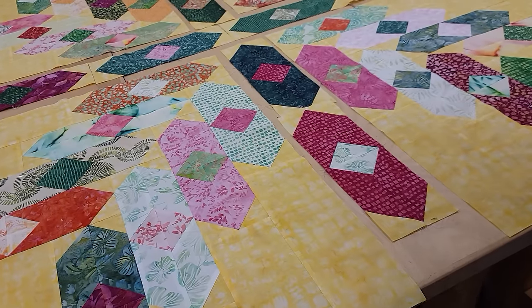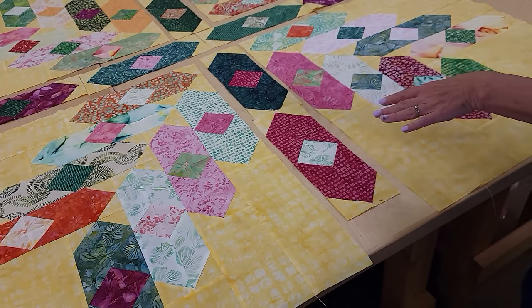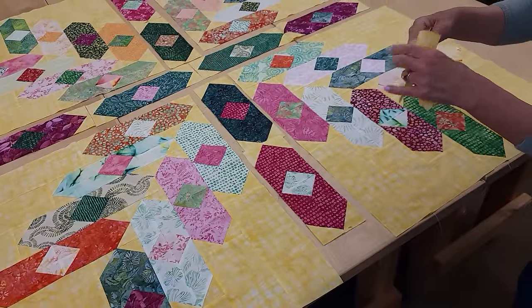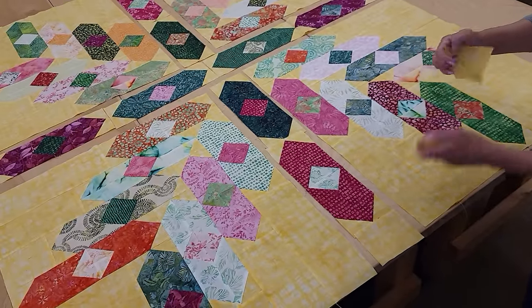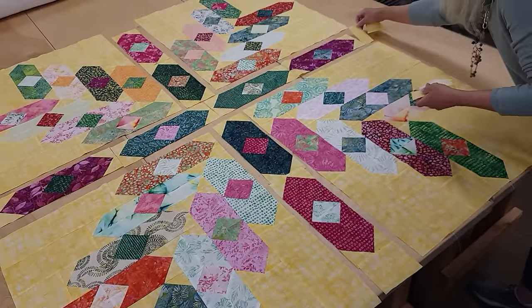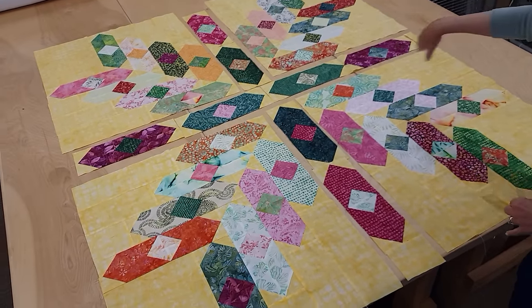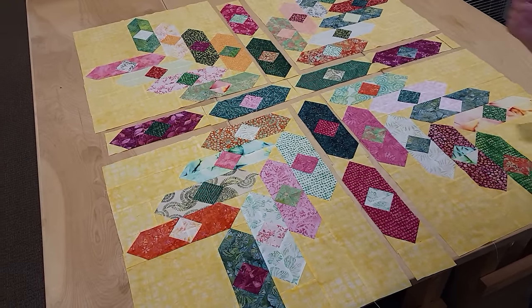Now that we've got these quadrants done, all we have to do is add those middle rows. There's a piece that goes on the end of each quadrant, a bigger piece here, and a little piece on the end of these two rows. Then I'm going to sew the top, the middle, and the bottom, and get it onto the quilting machine.